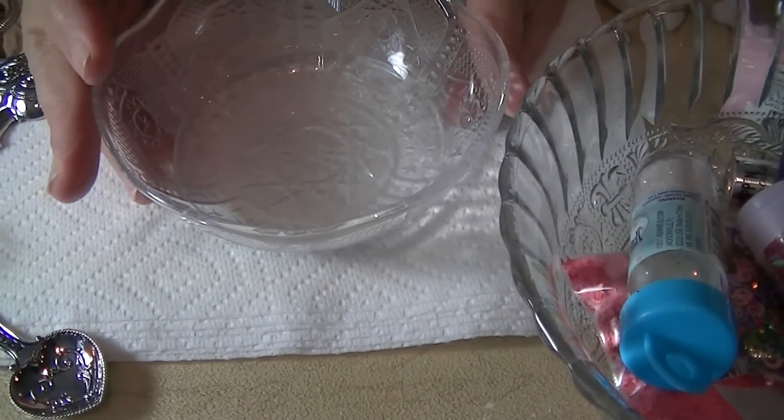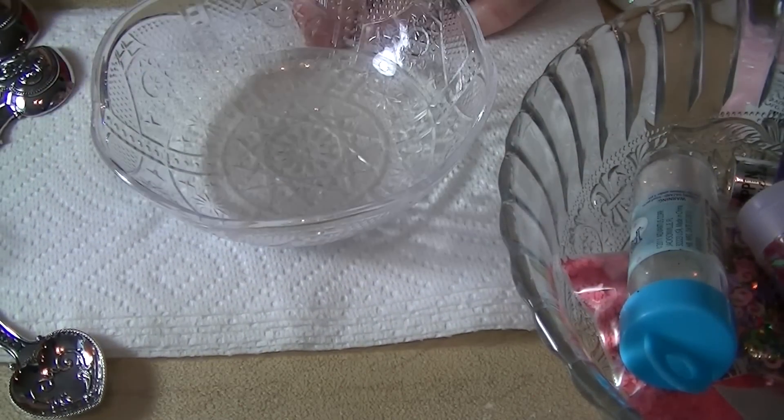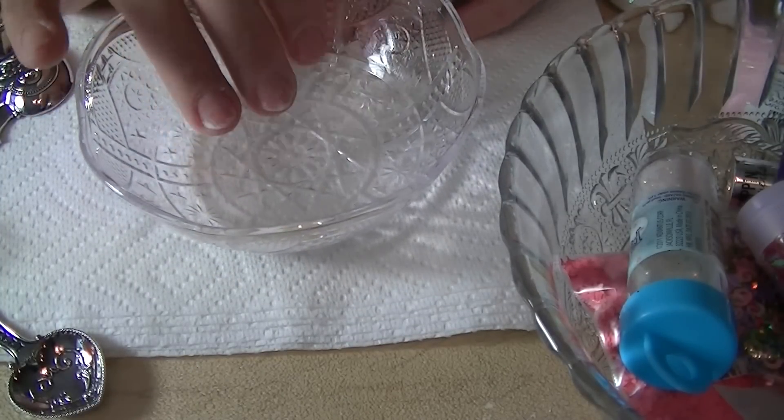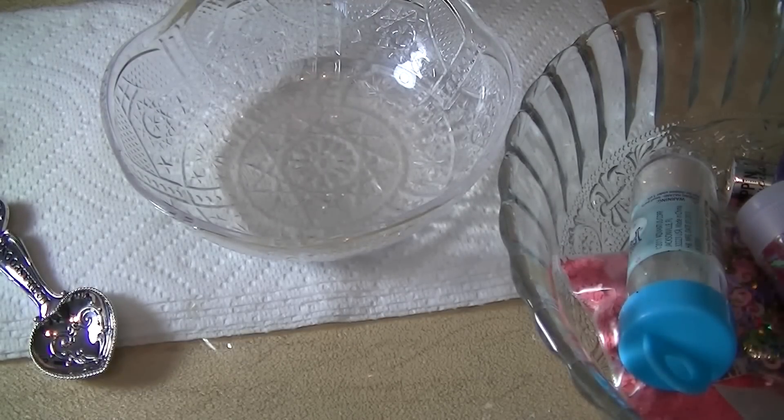Hey guys, welcome back! This is a glitter mix video. This glitter mix is for Nails by Estelle's Precious Moments glitter swap.